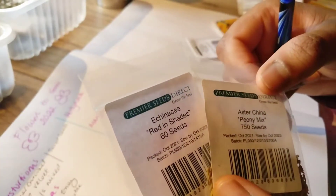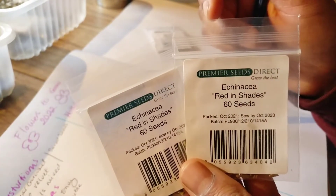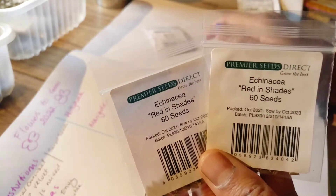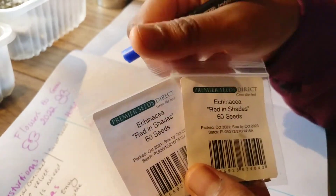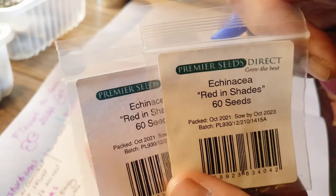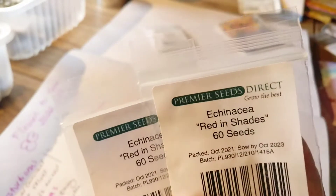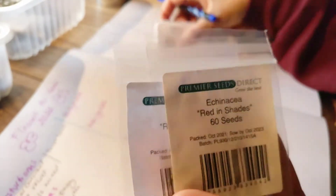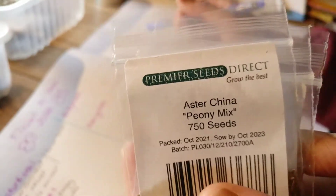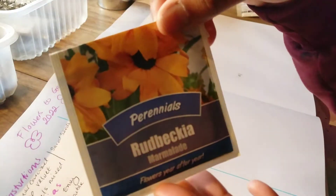I'm also going to be growing some echinacea — one variety called Red in Shades from Premier Seeds Direct. I've really been wanting to grow these for a while but felt overwhelmed with all the seeds I was growing. I also want to grow some asters, a peony mix, and I'm looking forward to having lots and lots of flowers in the garden this year — last year I didn't have as many as I would have liked.